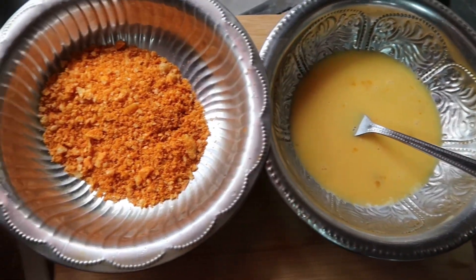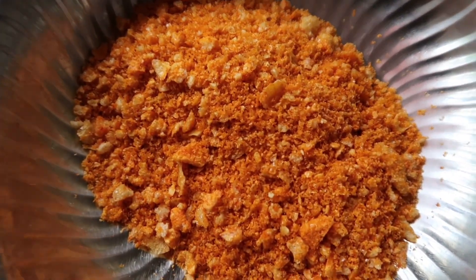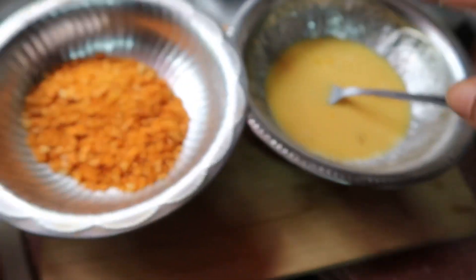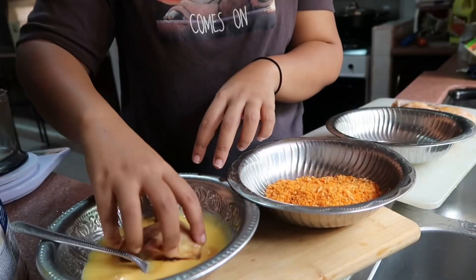My dipping station — so I have my egg, and my crust — my kulit lembu or cow skin chips — and then I also have my chicken. So we're gonna dip into this and then to this. Let's do it!